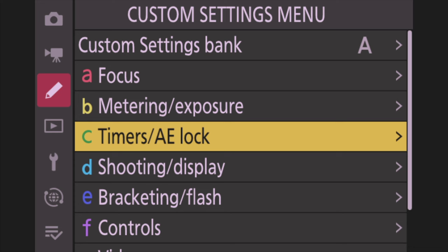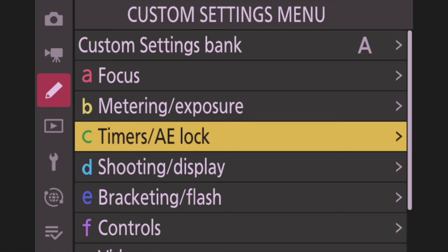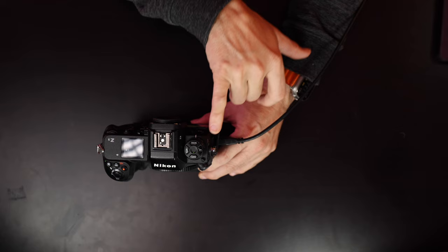Now go into Section C — Timers and Auto Exposure Lock. Under Power Off Delay, I change the Standby Timer from 30 seconds to one minute because I hate when my screen turns off. Then go down to Shooting Display — for Continuous High Speed, I leave it at 20 fps. I change Continuous Low Speed from 5 to 10 fps. I almost always shoot in 20 fps. When you change the dial on top from L to H, you go from 10 to 20 fps.